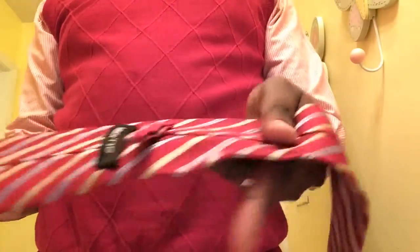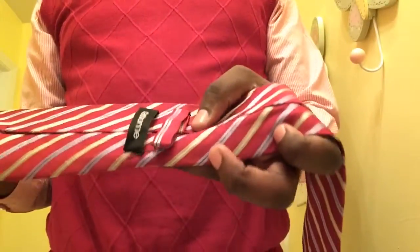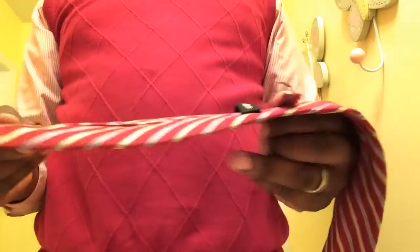Here we go. On my first step, I take my tie. As you can see, this is a very old tie — I don't even wear this tie anymore, so why not make it something new just for me.